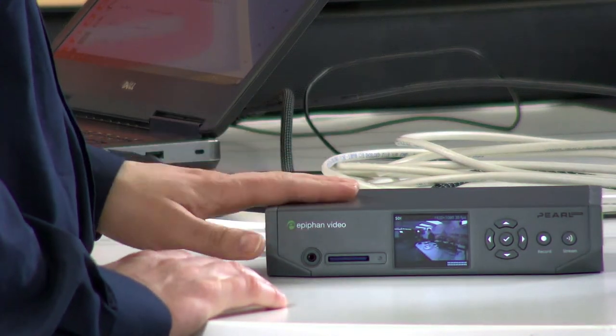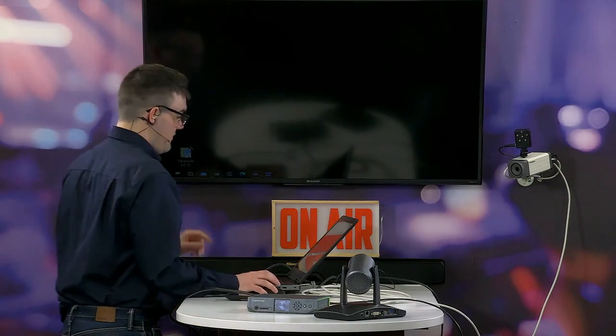Final question about the MSRP: the Pearl Nano is $1,495. George, thank you so much for joining - it's always great to have you, and hopefully we'll have you on again soon. Hopefully in the not-too-distant future we can all be back in person together at trade shows. Thanks so much - don't forget to hit the subscribe button if you're watching, and we'll see you next month in April. Bye everybody!